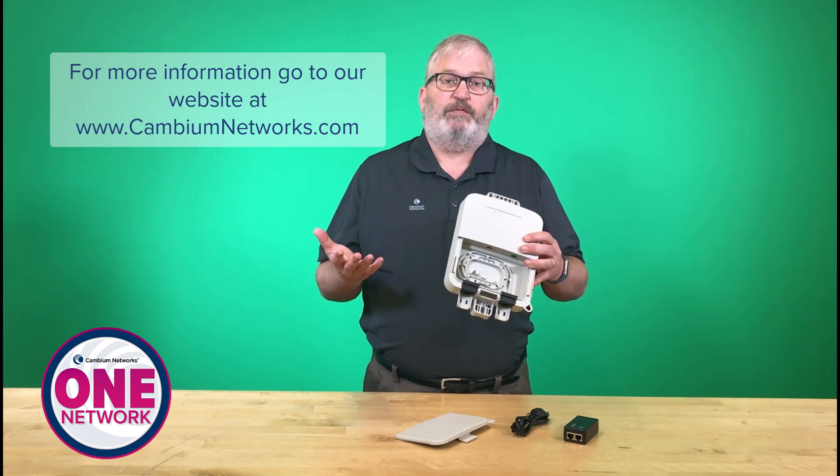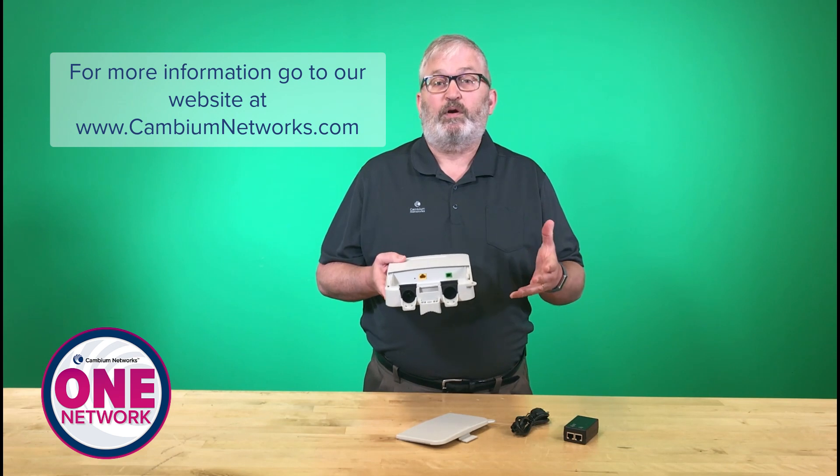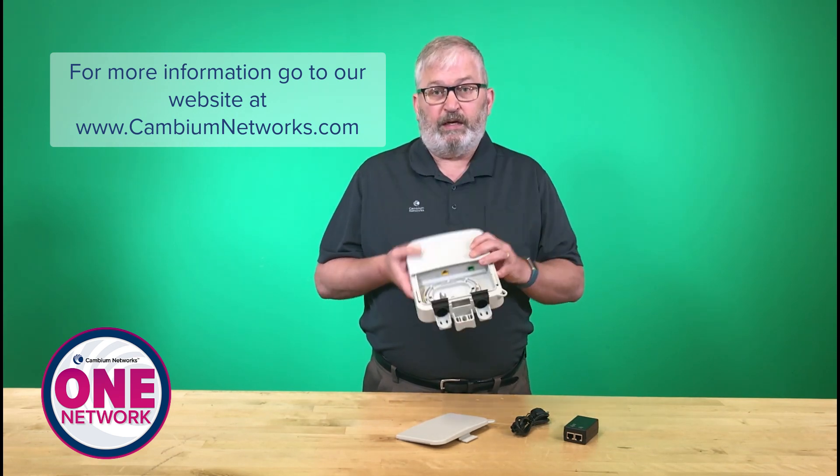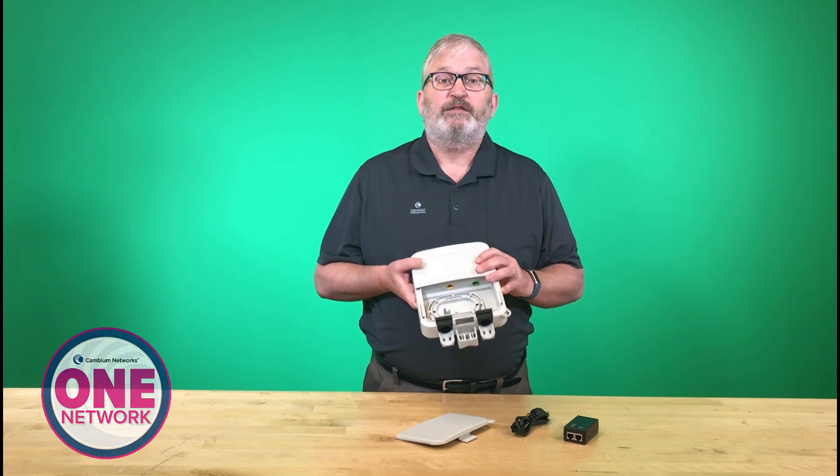And as I mentioned before, all of this works together within CM Maestro and all flows together with the Cambium One Network portfolio. So really encourage you to reach out to the webpage and get more information on this. Thanks again.